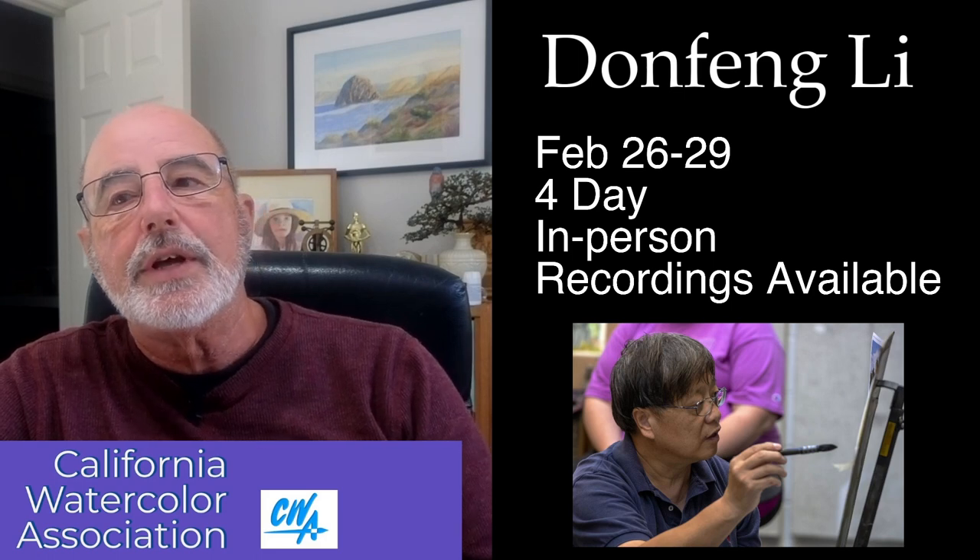Li is a professor of fine arts at Moorhead State University in Kansas. He'll be joining us for a four-day workshop in February — February 26th through the 29th. It will be in person in our classroom in Danville, California.